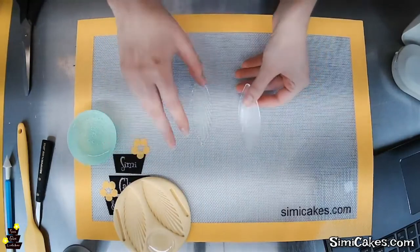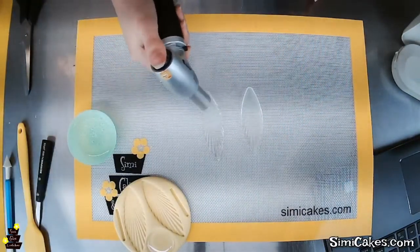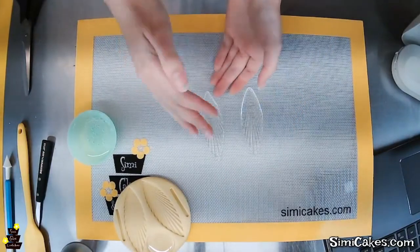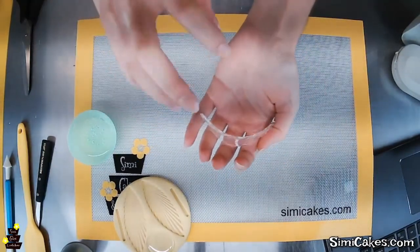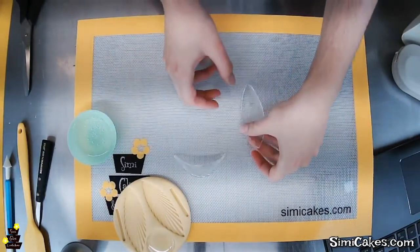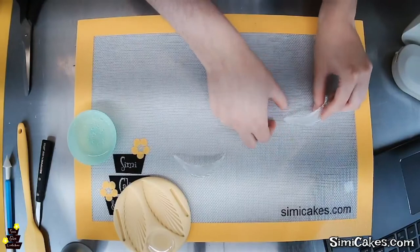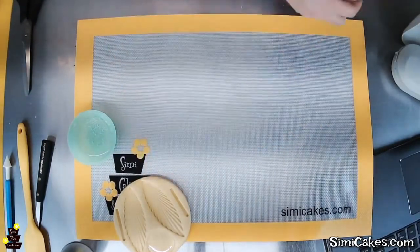Sometimes the edges cool faster than the center, so even though the center feels pliable, the edges may still be a little rigid. I'll torch on the textured side very lightly, mostly focusing around the edges, to build up a little more heat and make it more pliable. That way when we bend it, it keeps everything consistent and we don't have any parts snapping. See how that's nice and flexible now? I'm making the inner petals for the tightest layer, so I'm really going to curl these drastically. I'll let them cool on their side to maintain the C-shape.